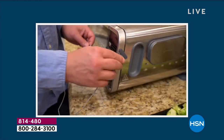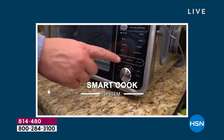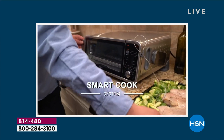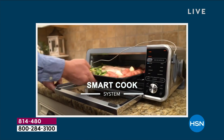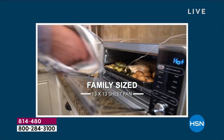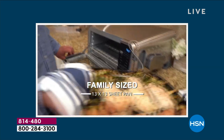When you see this in stores, believe it — it could be this model without that probe and it will be $259. And you want the probe. It's a big savings that we get to bring to you today. You really want that smart cook technology because that probe is really going to save you time.